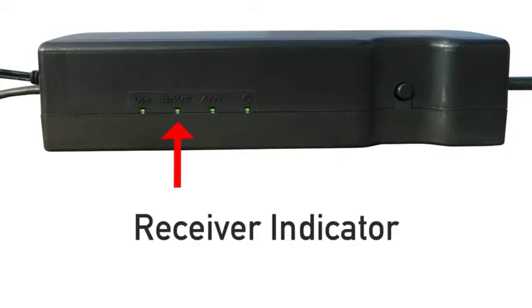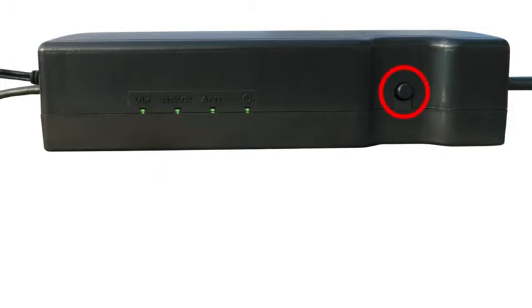The next light is the receiver indicator light. This light identifies any problems with the coaxial cable connection from the adapter to the receiver. Turn the adapter off and try reconnecting cables. If the issue remains, replace the coaxial cable.